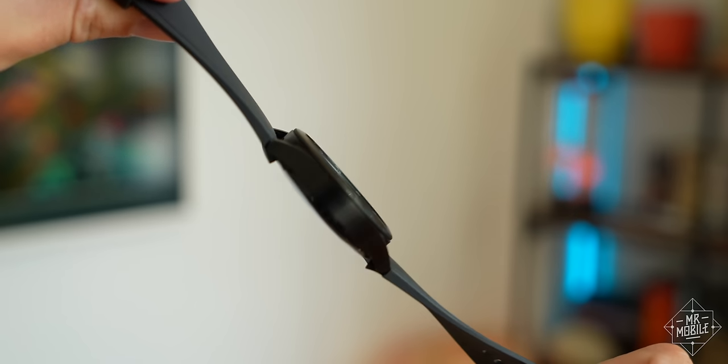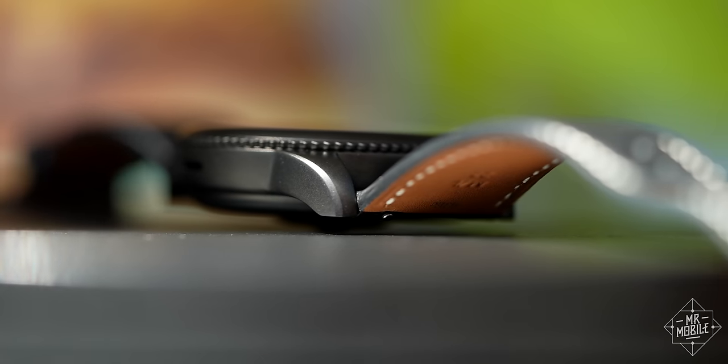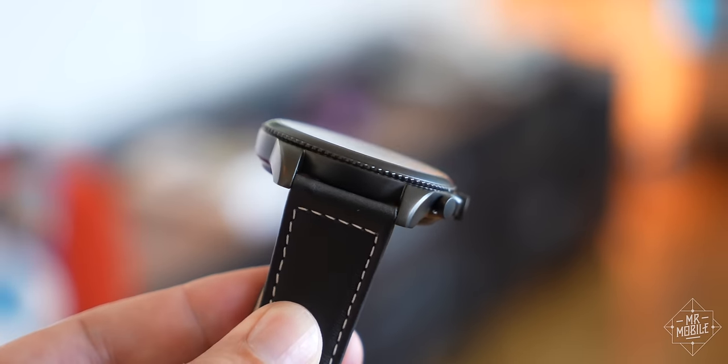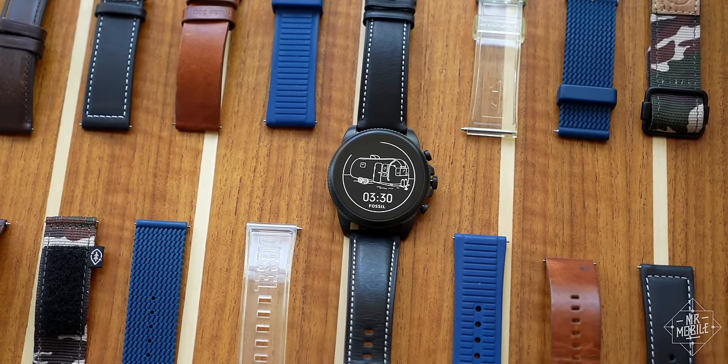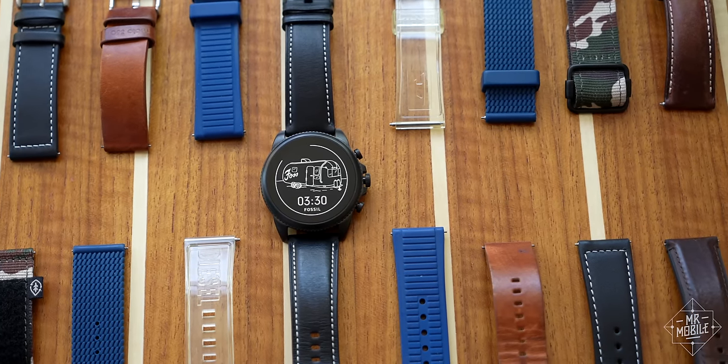And in a bonus that'll only resonate if you caught my Samsung Galaxy Watch 4 review, the Gen 6 uses the same 22 millimeter lugs as the past couple generations. That means if you have bands from prior watches lying around, they're more likely to fit. Good stuff. That's for the 44 millimeter model here, by the way. The 42 millimeter takes 18 millimeter straps as before.